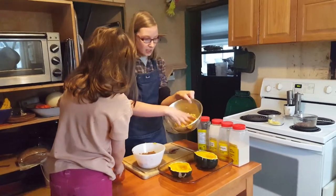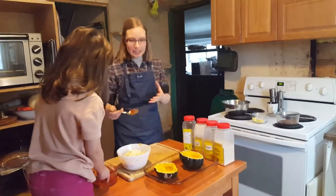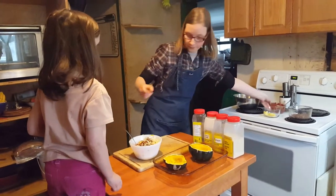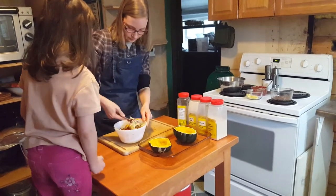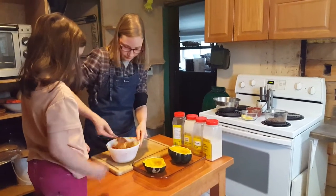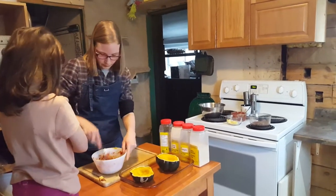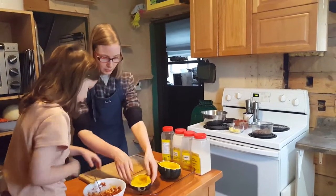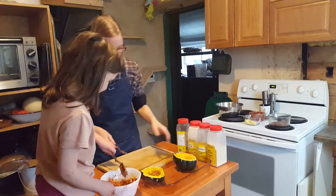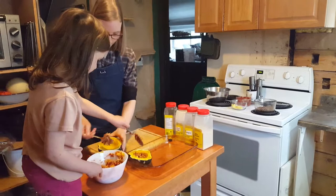Then I'm going to add some cheese — this is Havarti cheese, but you can use cheddar or whatever you like. I just like a little bit in there because I love the cheesiness of it. So I'm going to mix this around. Nova is going to scoop it into the squash. Let's get a big scoop in here and get it into the squash halves.